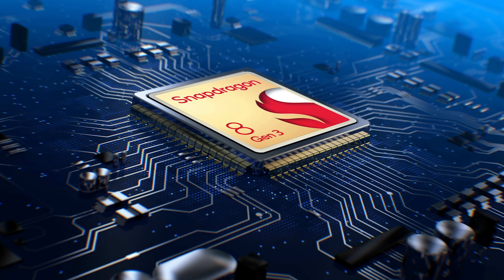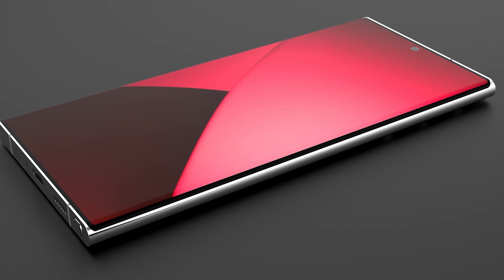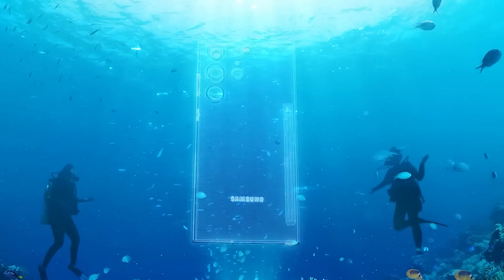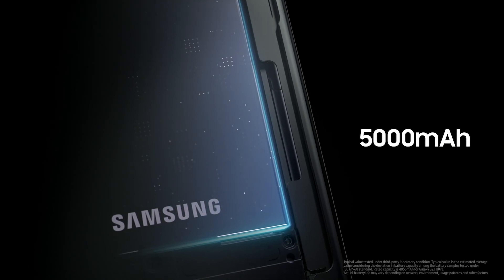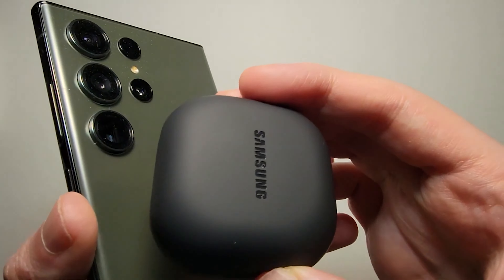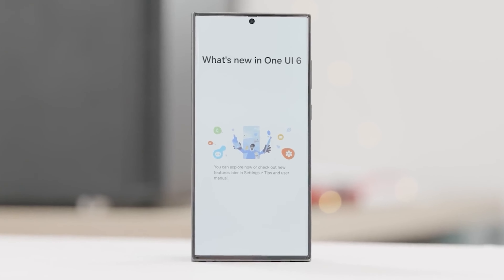Other features of the Galaxy S24 Ultra include the Snapdragon 8 Gen 3 processor, 12 or 16GB RAM, 256GB, 512GB, or 1TB storage, an in-display fingerprint reader, IP68 rating, stereo speakers, a titanium frame, and a 5000mAh battery with 45W fast charging. It will likely feature 15W fast wireless charging and 4.5W reverse wireless charging. The phone will run Android 14 out of the box.